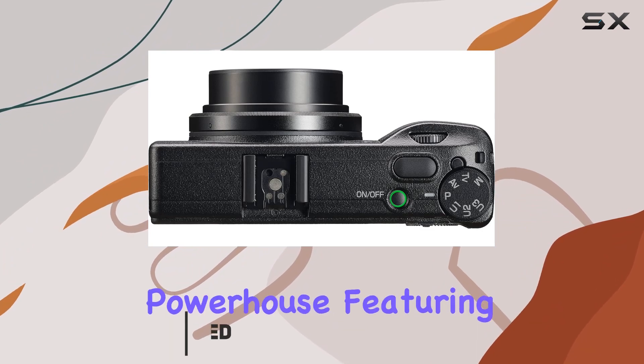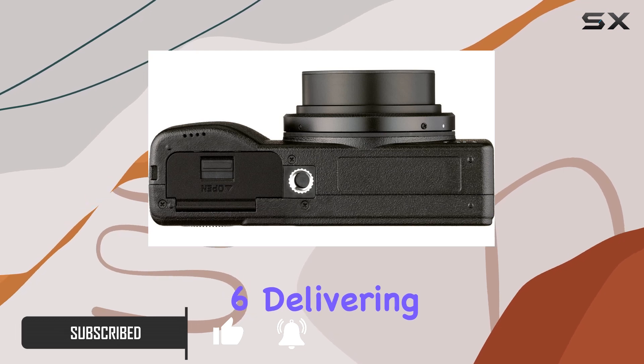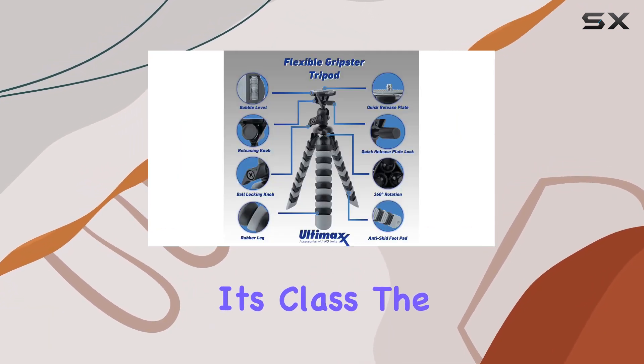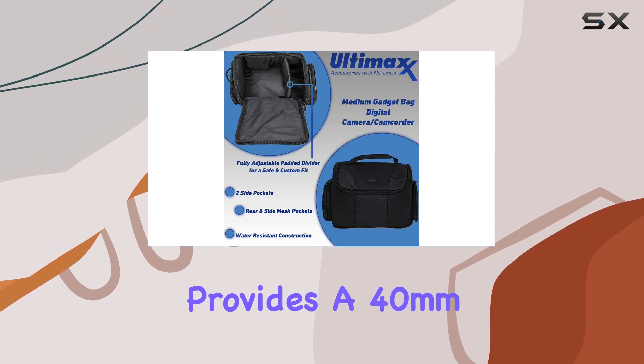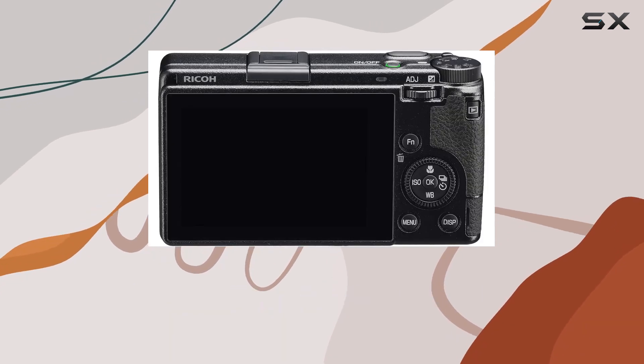This camera is a powerhouse, featuring a 24.2 MP APS-C CMOS sensor and the GR Engine 6, delivering outstanding image quality that's hard to match in its class. The newly designed 26.1mm lens provides a 40mm standard angle of view, ideal for street photography, capturing moments with a unique perspective.